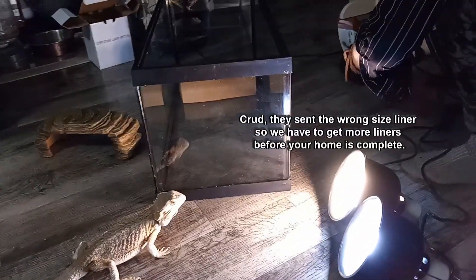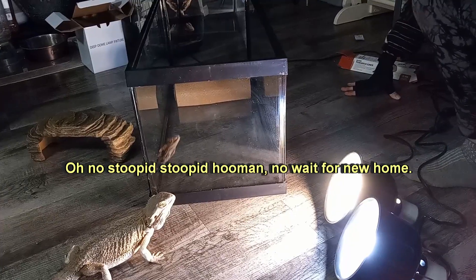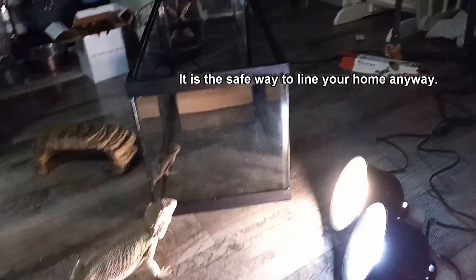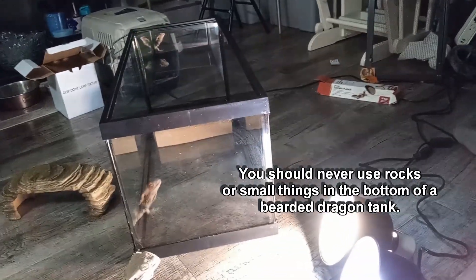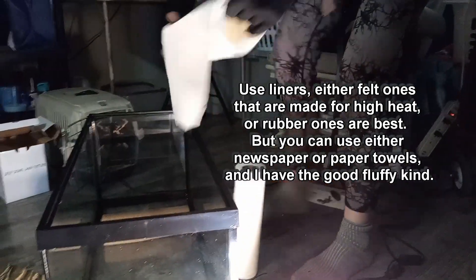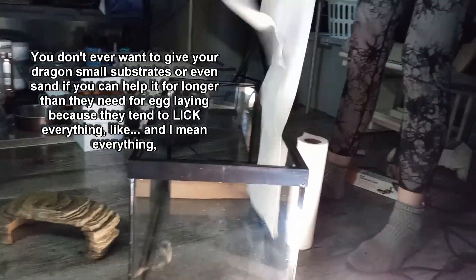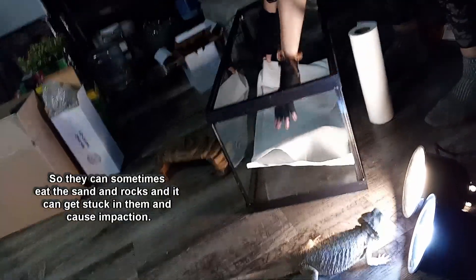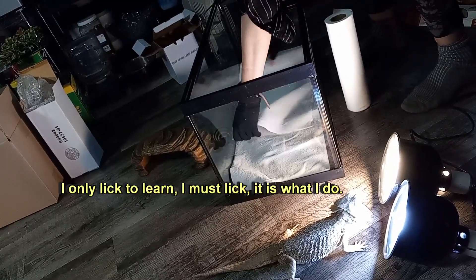But that doesn't looks right Homan. Crud. They sent the wrong size liner, so we have to get more liners before your home is complete. Oh no stupid stupid Homan, no wait for new home. Don't worry Larry, there is a fix to this. It is the safe way to line your home anyway. You should never use rocks or small things in the bottom of a bearded dragon tank. Use liners, either felt ones that are made for high heat, or rubber ones are best. But you can use either newspaper or paper towels, and I have the good fluffy kind. You don't ever want to give your dragons small substrates or even sand if you can help it for longer than they need for egg laying, because they tend to lick everything — and I mean everything — so they can sometimes eat the sand and rocks and it can get stuck in them and cause impaction. I only lick to learn, I must lick, it is what I do.